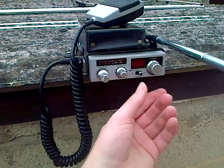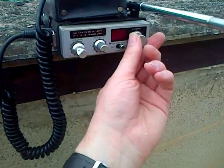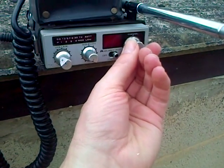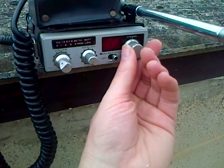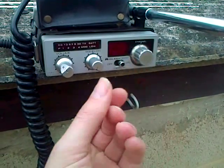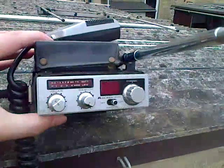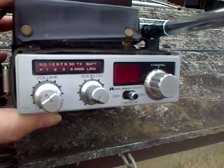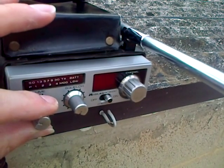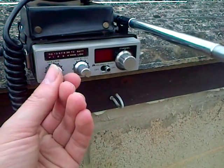So we'll just have a quick tune round. There's quite a bit of skip on today — bit of USA coming through, bit of SSB. So quite a bit of US stuff coming through there. What we'll do now is put a call out and see if there's anybody on locally.